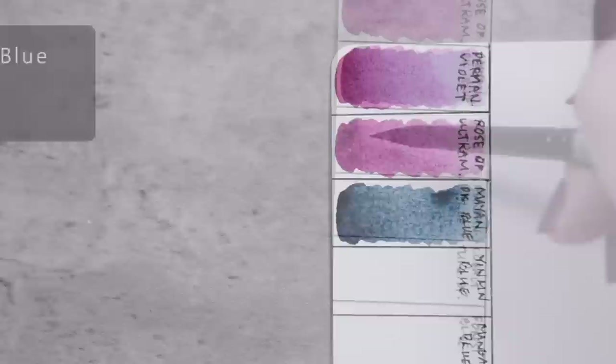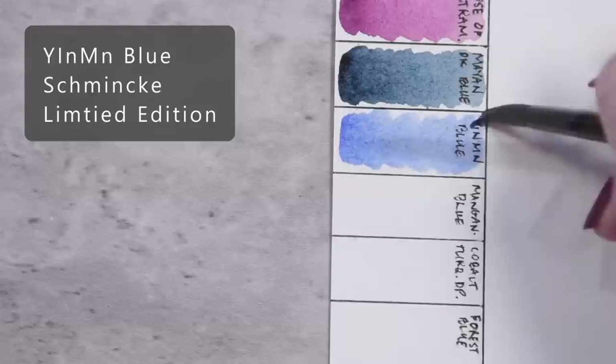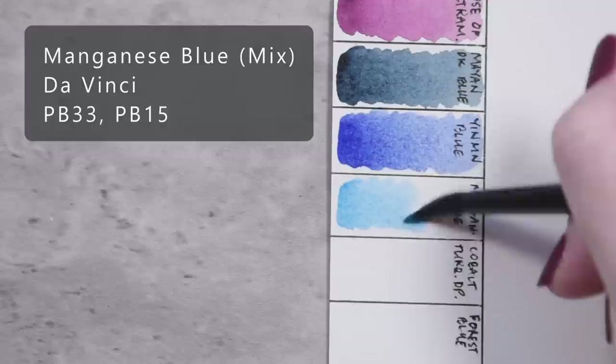Yin-min Blue by Schmincke. Manganese Blue Mixture by Da Vinci, PB-33 and PB-15.